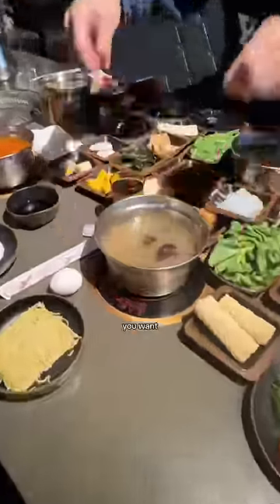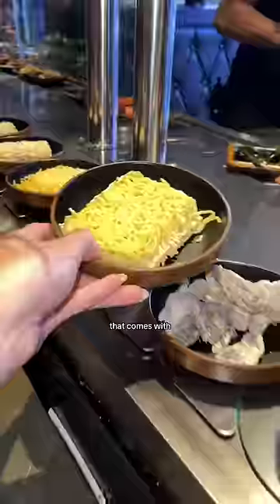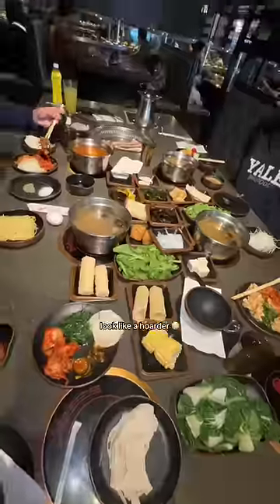Then when the broth comes, grab everything you want from the unlimited conveyor belt that comes with veggies, tofu, seafood, fish cake, and more. The goal is to look like a hoarder.